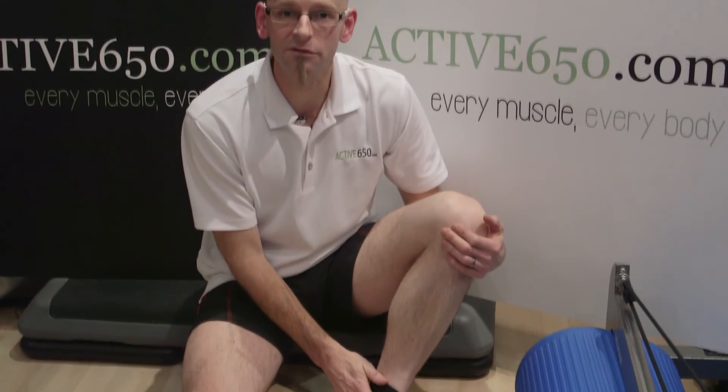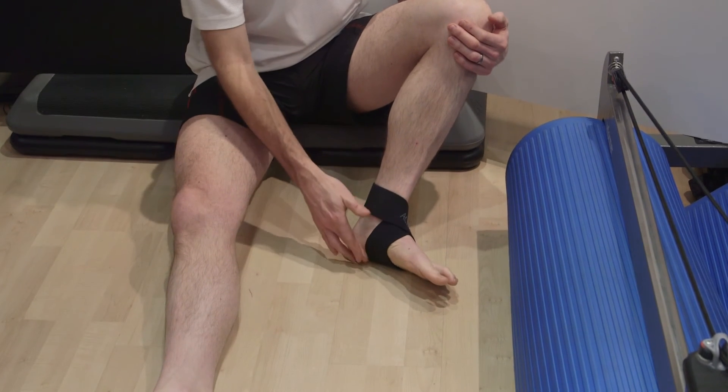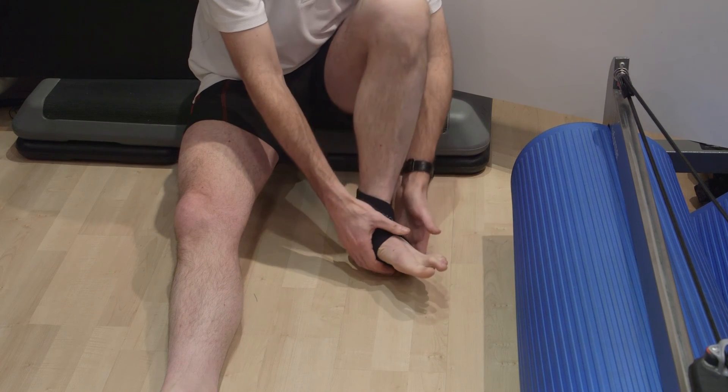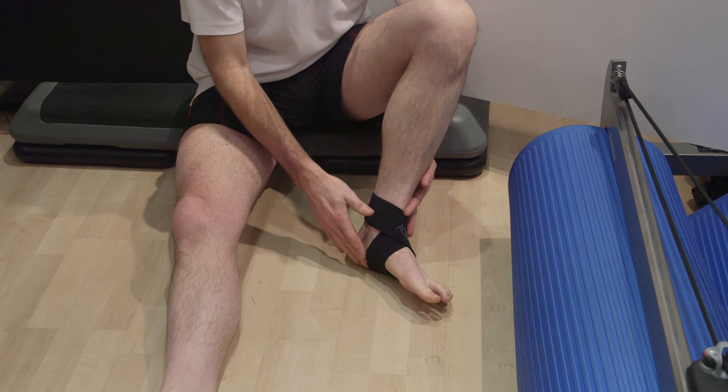So how can Active650 help with plantar fasciitis? Our crossover ankle support supports the area right where the plantar fasciitis pain is worst. It reduces the stresses, gives you support, and helps take that pressure off the painful areas.